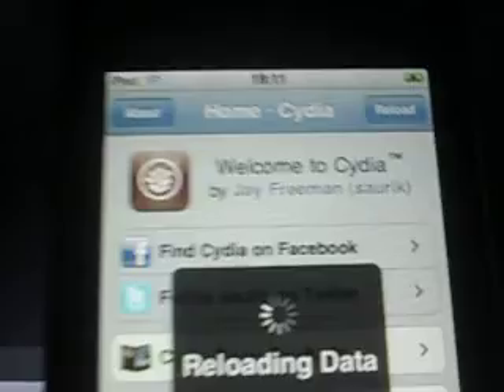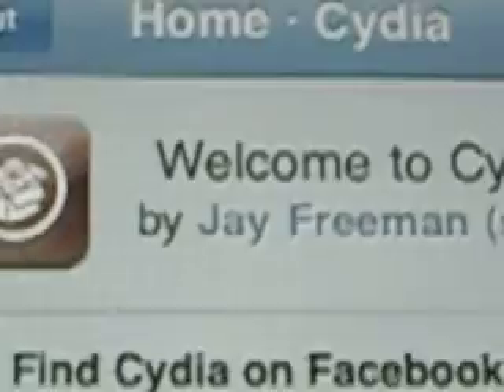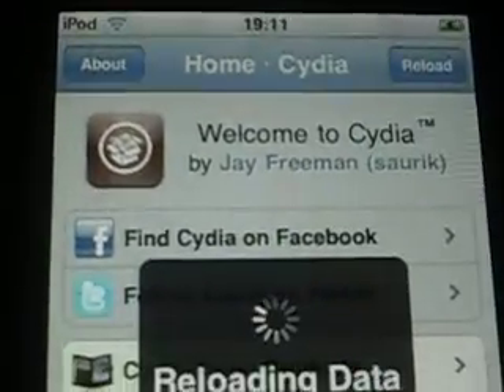Cydia is pretty much Cydia. It still has Jay Freeman as the person with Cydia. Still looks the same. It's just Cydia.